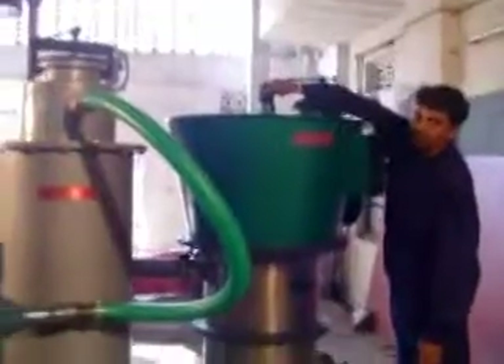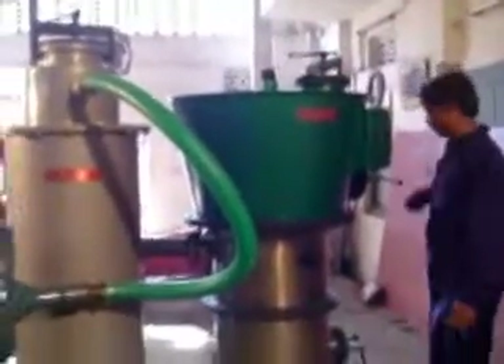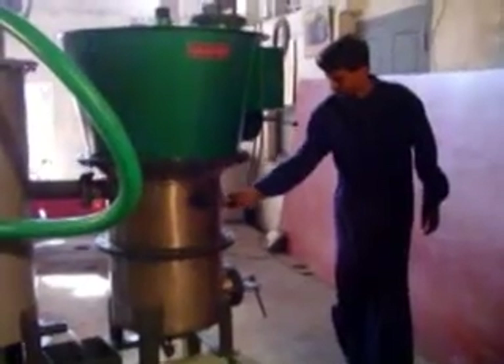Observe the smoke coming out through the burner. It indicates combustion has already started in the combustion zone. Now, open the dummy from the air inlet pipe and close the firing port with the dummy.